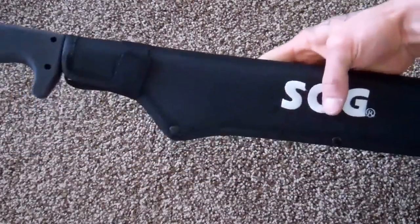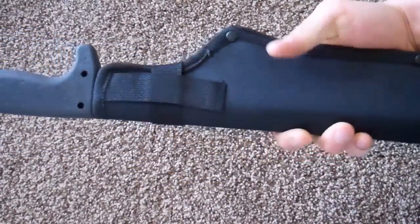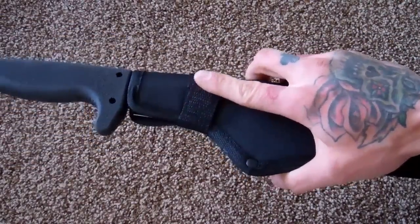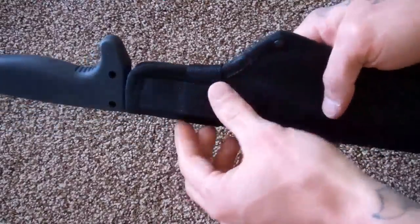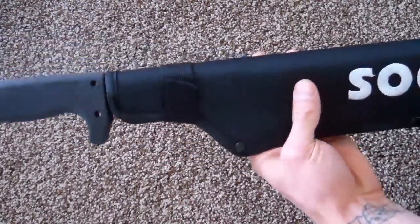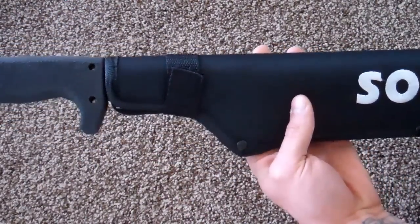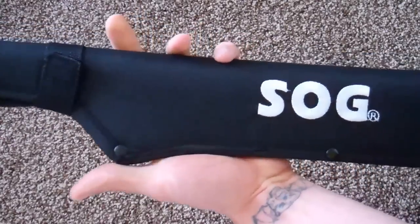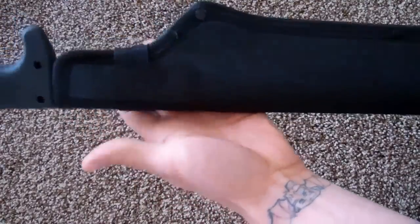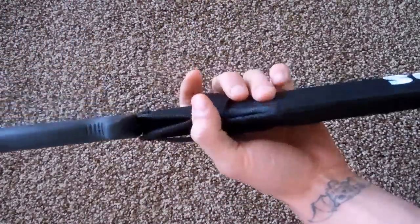It comes inside this sheath right here, with a Velcro attachment to close it and a belt loop right here. It's really light, even in the sheath, so if you're carrying it out in the woods or out in the desert — which is where I live — it shouldn't be a problem. You could attach it to a belt, backpack, whatever.